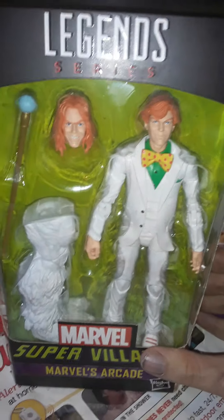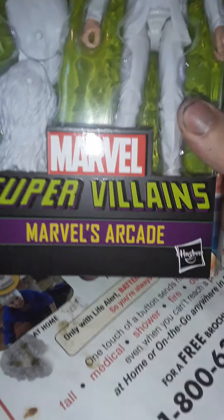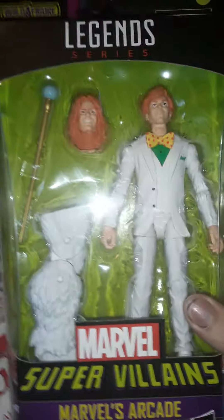Hey guys, this is James with 4th Wall Reviews, back again with another Marvel Legends review. This time it's the supervillain wave — Marvel's Arcade.